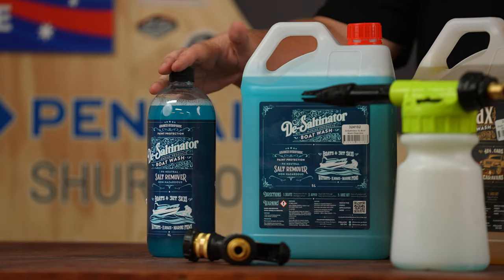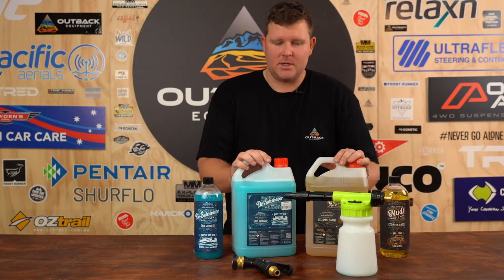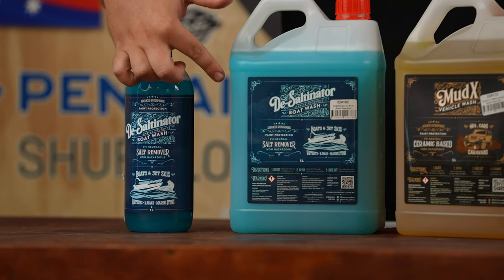Before we jump back into the boat wash video, I wanted to show you the full range by Clearview and all the different kits. Starting with the boat wash — this is your one litre bottle, jumping up to the five litre and full concentrate.